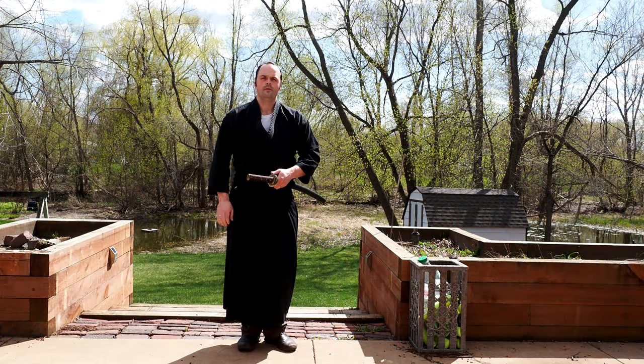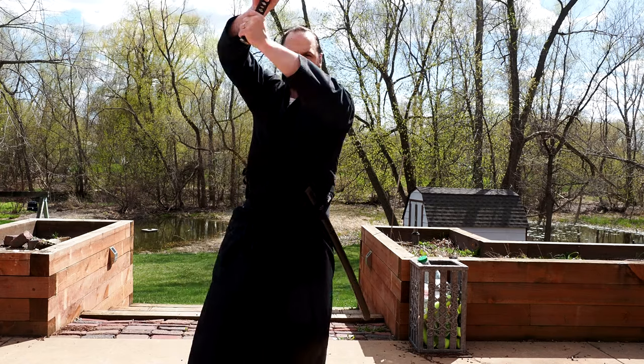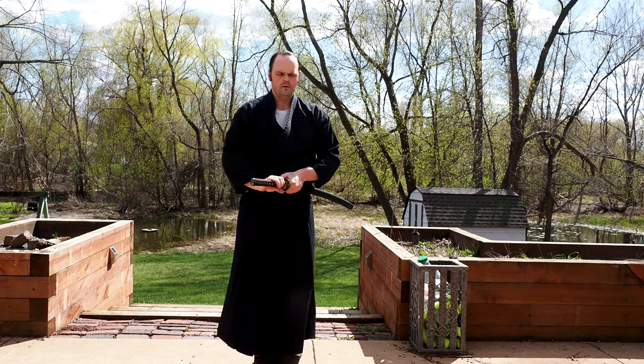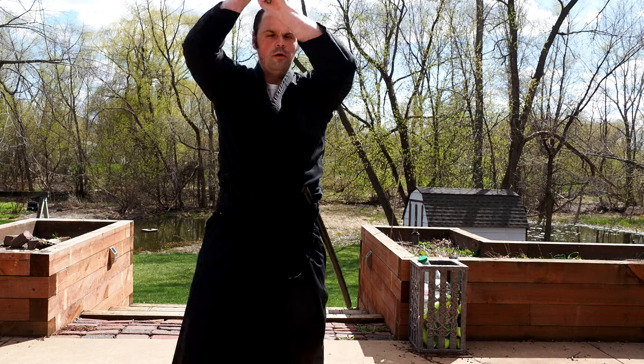For those of you unfamiliar with what Niaito is, it's a bit of a departure from my typical review. These are really training tools, first and foremost, and they're not live blades. They're made to practice Niaito. Niaito, I believe, is the art; Niaito is also the tool — the object, the dull blade that you use to practice it. They're not meant to be weapons in the strictest sense.